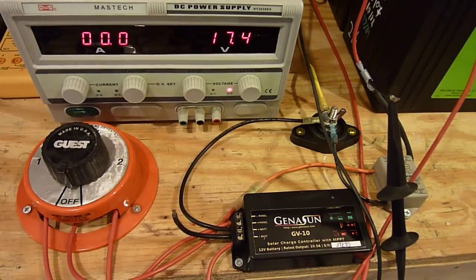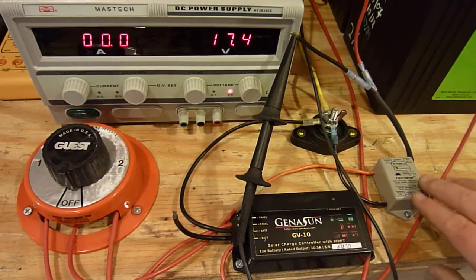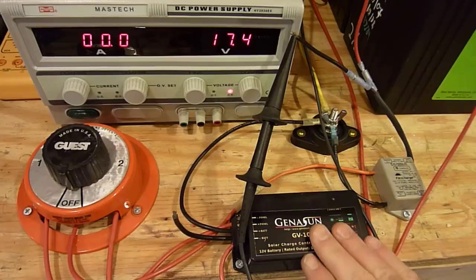We're in the shop again today, and I get asked a lot about the difference between solar controllers. What I've done here on the bench is I've simply set up a shunting controller — this is made by FlexCharge — and a small MPPT controller, multi-point power tracking.